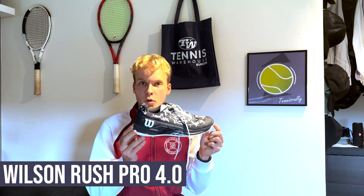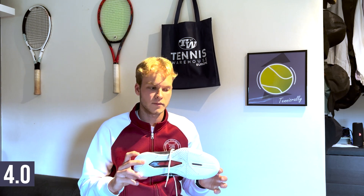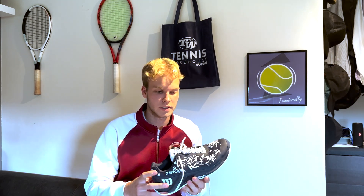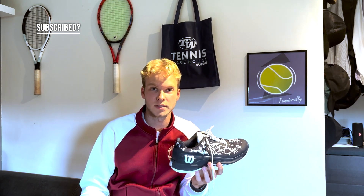Hello and welcome to another review. I'm TennisRally and today I will be reviewing the new Wilson Rush Pro 4.0. The shoe I have reviewed is the Hope New York City Wilson US Open Edition, which is why it looks a bit cooler and more unique. Otherwise it's the same shoe as the regular Rush Pro 4.0 — it just looks a bit different because it's the US Open Edition.